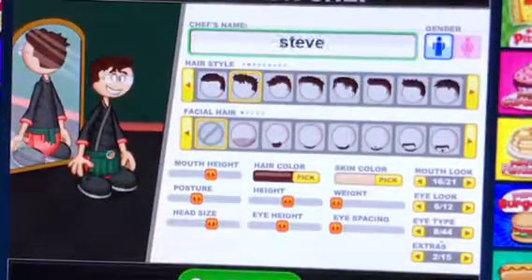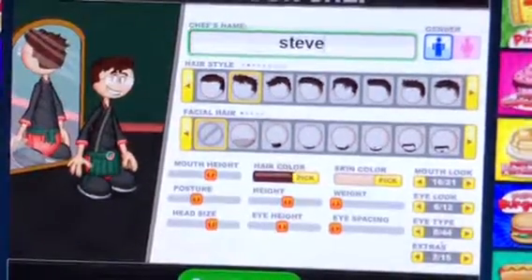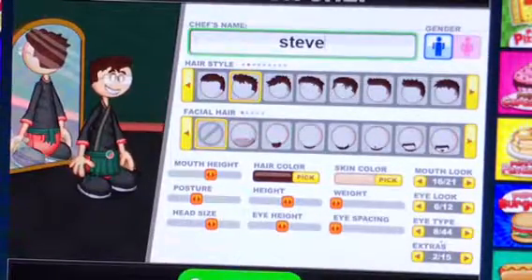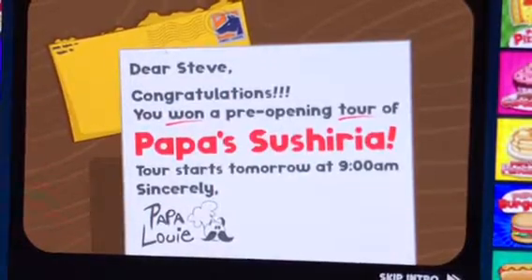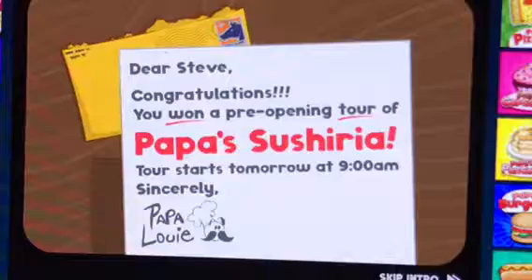Steve — is that how you spell it? Okay, Steve. Continue. Steve's unlucky day. Congratulations — you won a pre-opening tour of Papa's Sushiria! Tour starts tomorrow at 9am, sincerely Papa Louie. Yeah, he's like super happy.